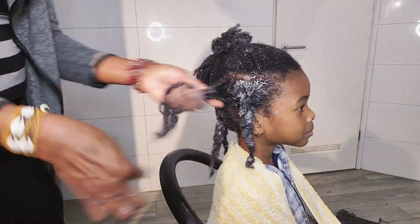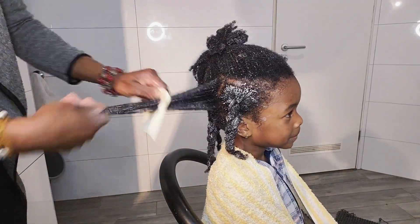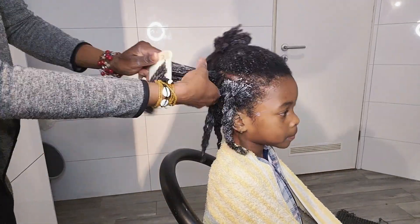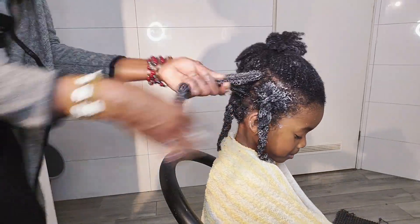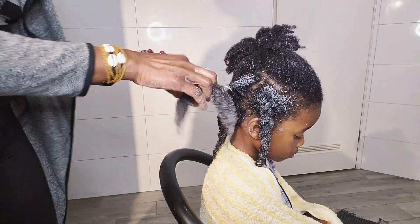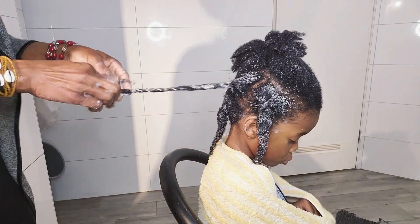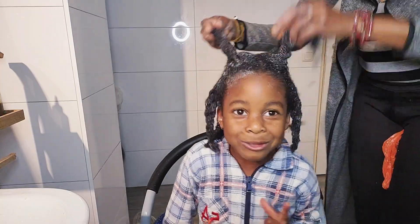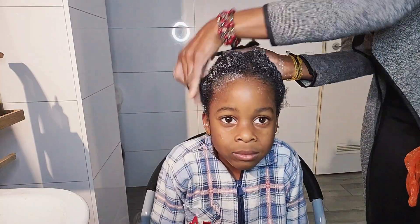The fantastic job that this hair conditioner does is that when applying it to your natural hair, it will soften your hair and allow you to easily detangle any kind of natural hair. At the end of the shower, it will make your hair soft, beautiful, and shiny, and easy to style.